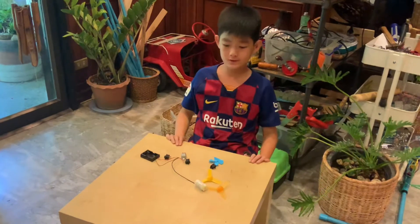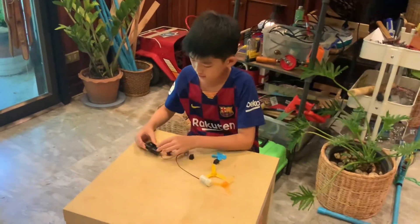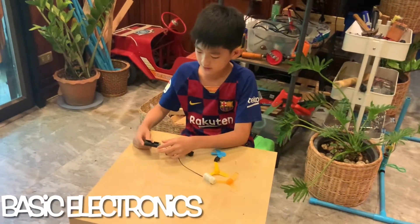Hi, I'm Un from Unspace. Today I'm going to talk about basic electronics.